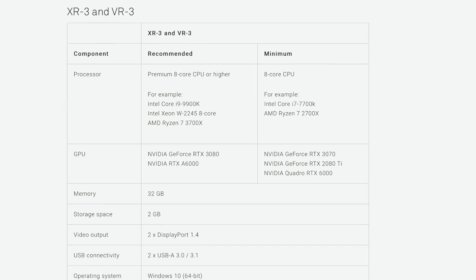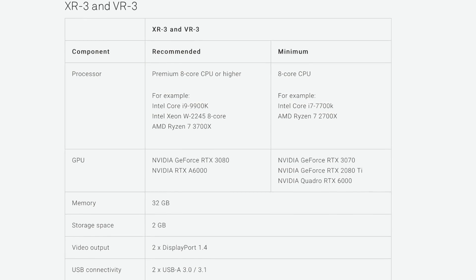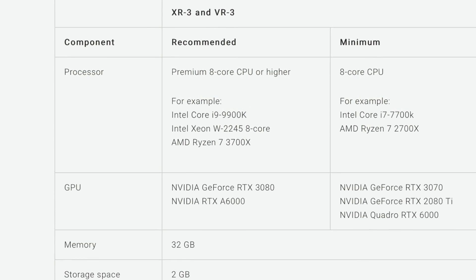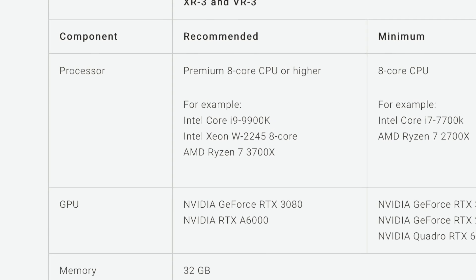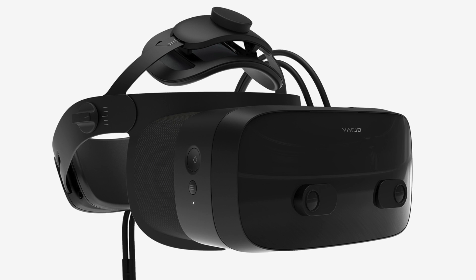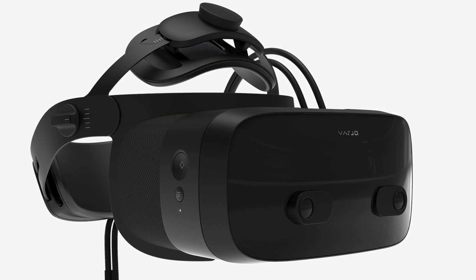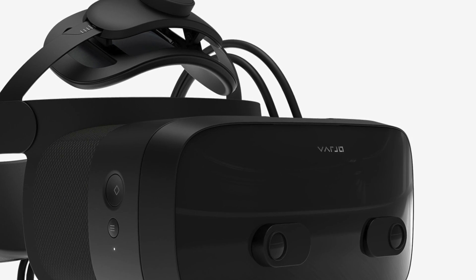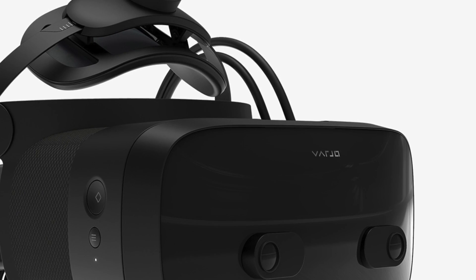There's another catch: to operate this beast you also need a beast of a computer — at least an RTX 3080 GPU and an i9-9900K. The headset needs to be connected with two cables and requires two DisplayPorts. It also has two power units, so the cable is pretty heavy.